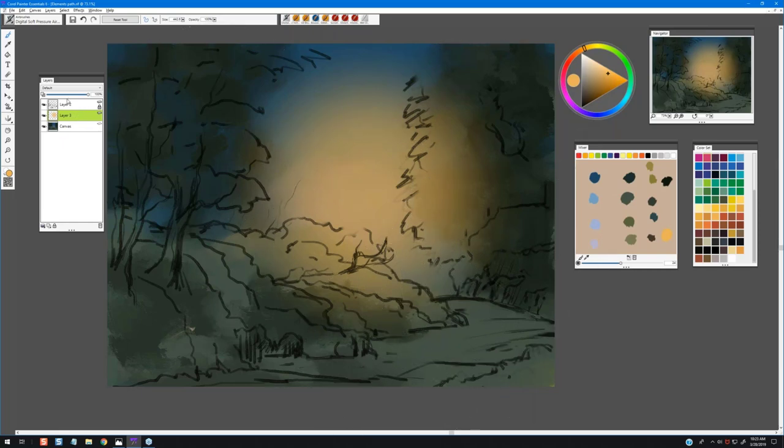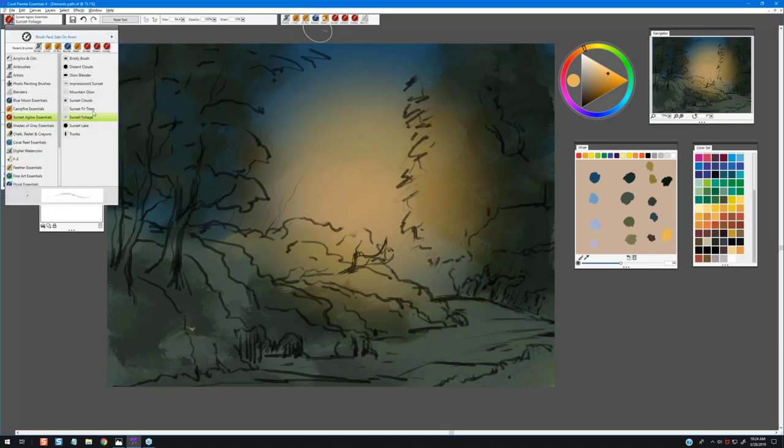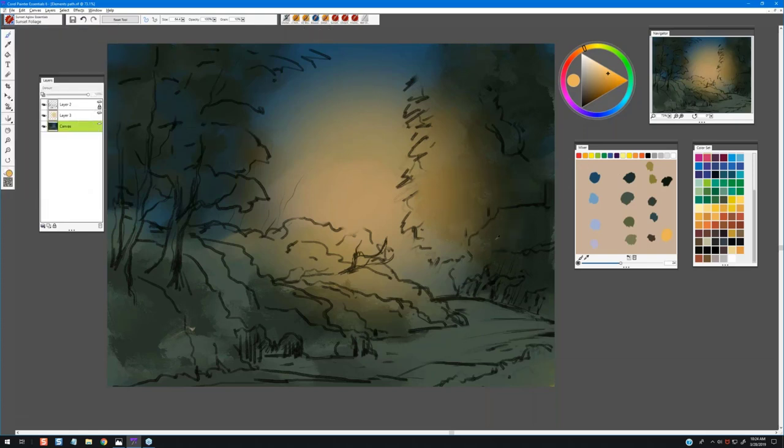I can adjust that area with the opacity slider to bring it down or keep it, and later I can experiment with composite methods to go in a different direction. Now I'll move over to the category called Sunset Aglow and pick up the brush called Sunset Foliage. I'll use my Alt key to sample color and start building in some foliage into this area. This brush has very sporadic, blown-out edges that give it a really highly texturized effect — that's exactly what we're looking for here.